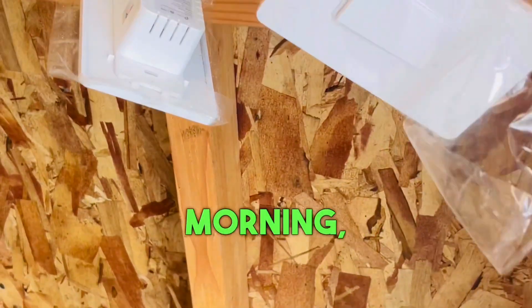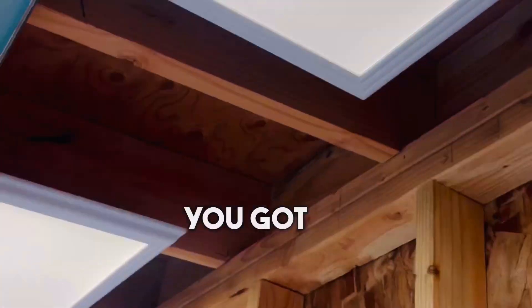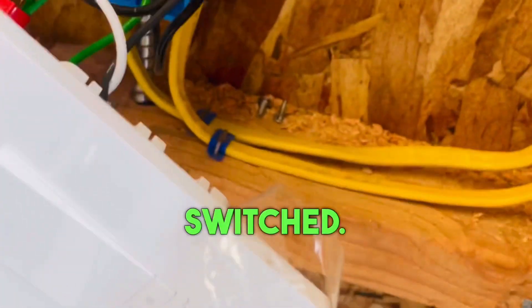Hello Phil. Good morning. Happy Saturday. So you did good — you got power to these, you got them up beautiful, but they are not switched.